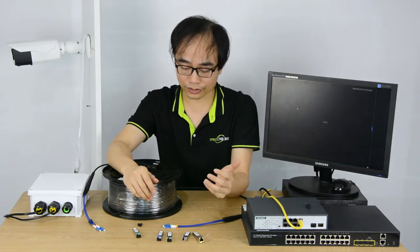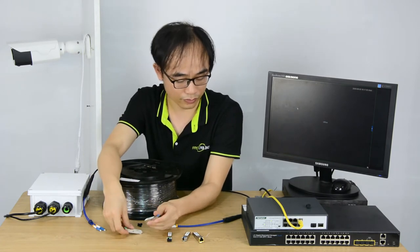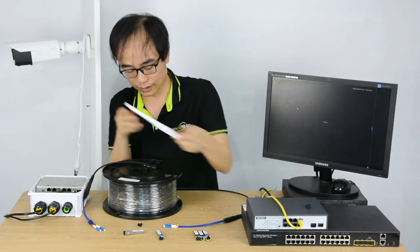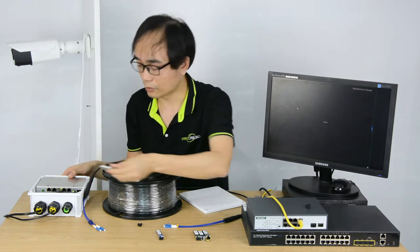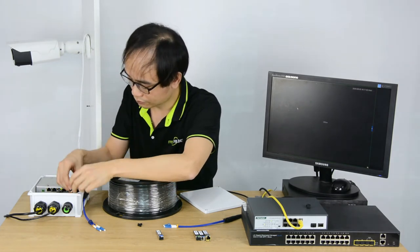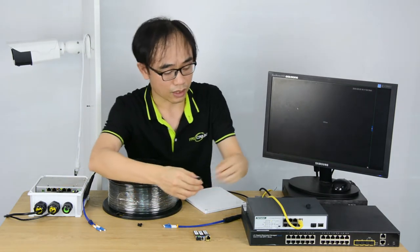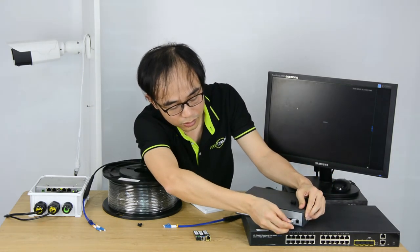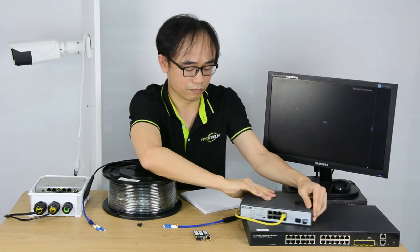Now let's make a quick connection. I'm going to pick this 1-gig module and use it with this 1-gig outdoor PoE switch. First, I'll install this fiber optic module into the slot. And on the other end, I'm going to pick one of the ports. Now both switches are ready to connect to the fiber optic cable.